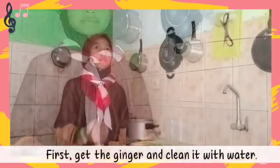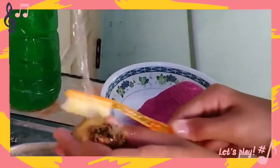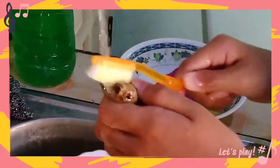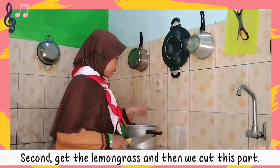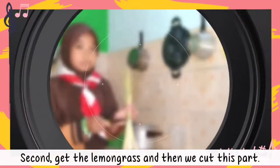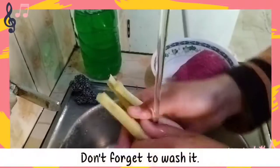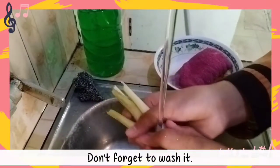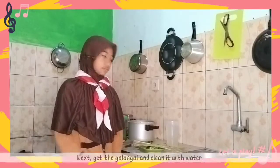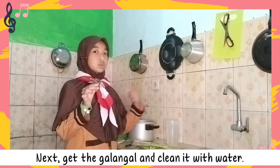Now let's get started. First, let's get the ginger and clean it with water. Second, get the lemongrass and then cut this part. Let's put the saucepan on the stove — don't forget to wash it. Next, get the galangal and clean it with water.